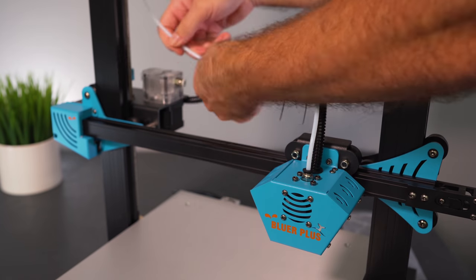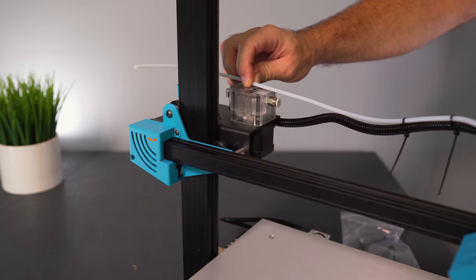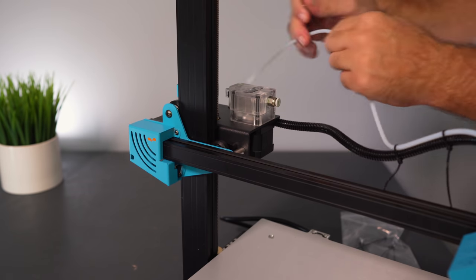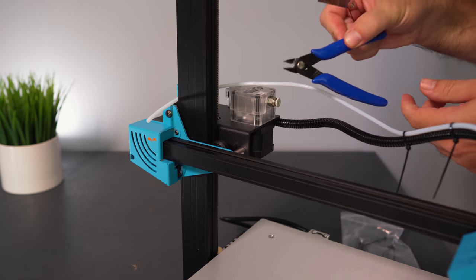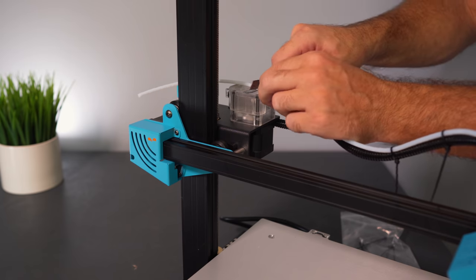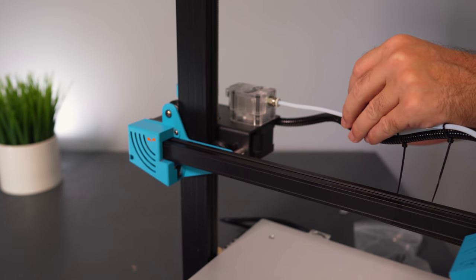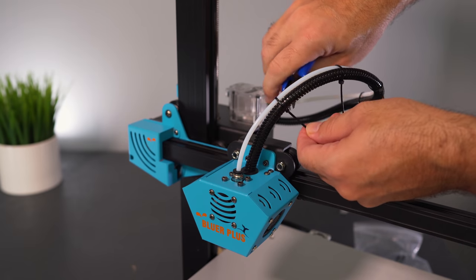With three zip ties in, we can see how everything needs to go. Roll the tubing as far from the extruder as possible, make sure it clears as the head moves back and forth, then mark and cut it. The best way to cut PTFE tubing is to saw through it back and forth with a razor blade rather than using cutters, which will collapse the end. After sawing, you get a nice clean cut. Insert it into the extruder, add one more loose zip tie, and trim the excess.